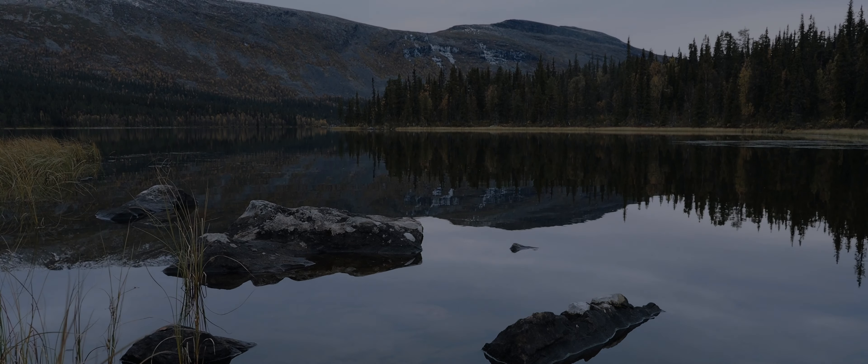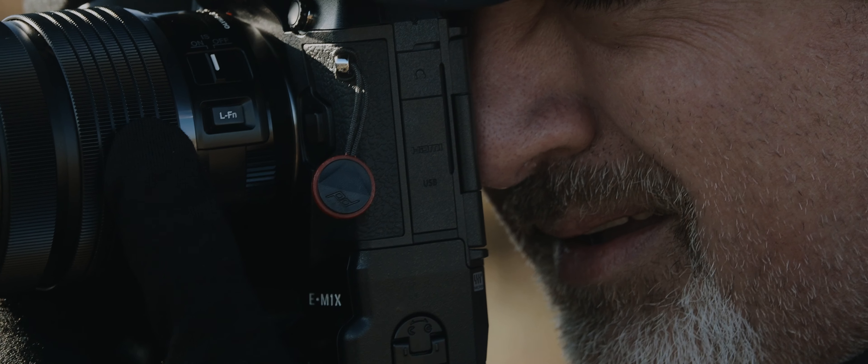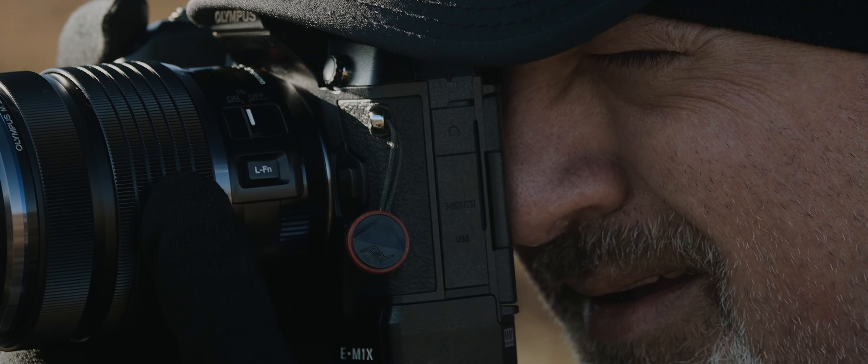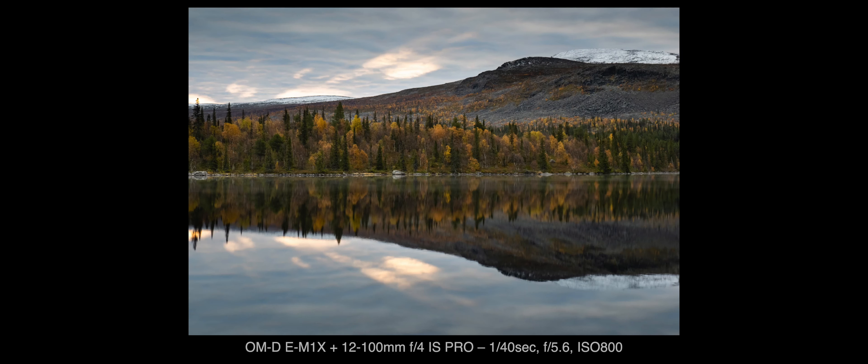The most important feature in an area like this is the handheld Hi-Res mode. When you are hiking and you see a great scenic like this one, and you take 50 megapixel photos just out of your hand with an enormous quality.